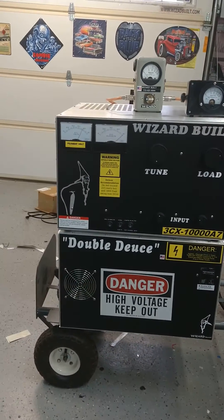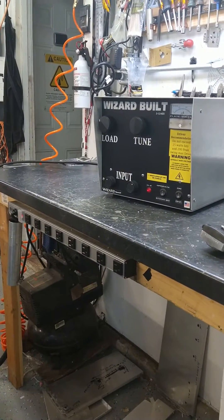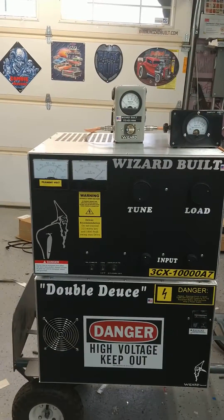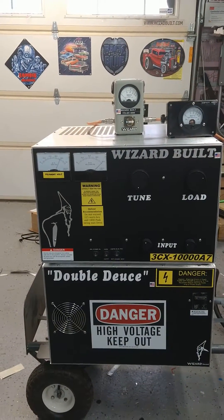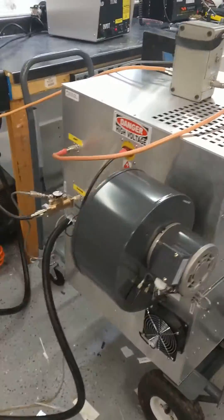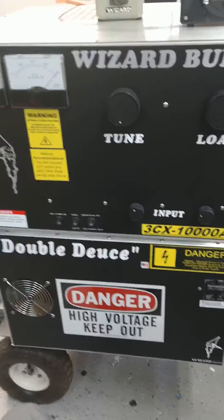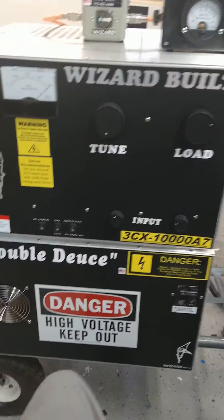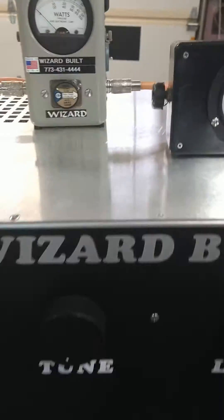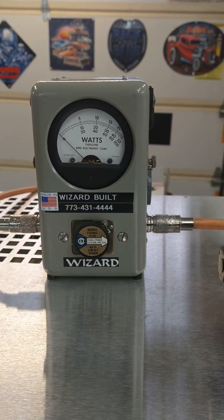I'm driving it with that GI-46B doing 120 watts dead key, swinging 700 watts peak into it — pre-tuned. This is a 3CX 10,000, 25,000-watt slug, pre-tuned once again.